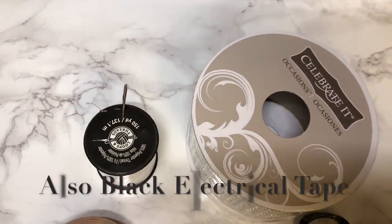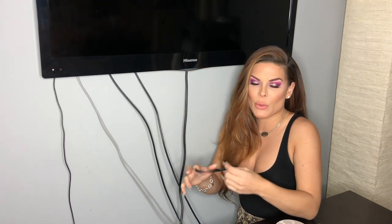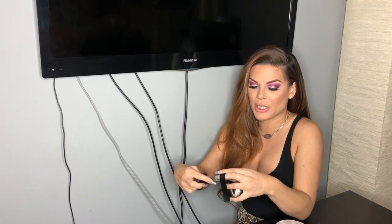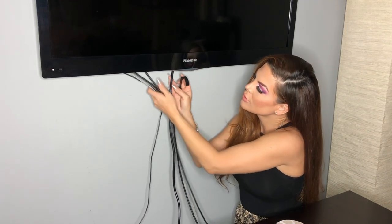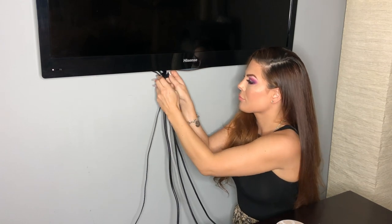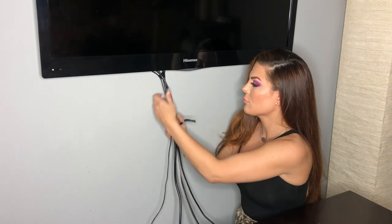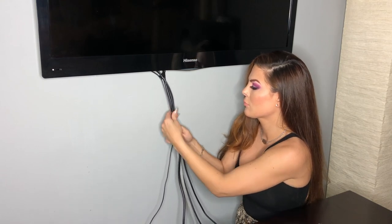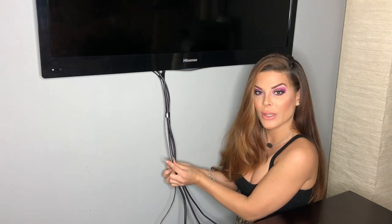These are some items you will need for this project. Starting off, if you have a bunch of cords, it'll be easier if you get some black electrical tape to keep the cords together — it'll be easier to work with. Just do a couple in the middle. It's already way more manageable, and it'll be easier to do the project now.